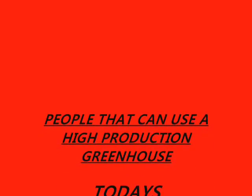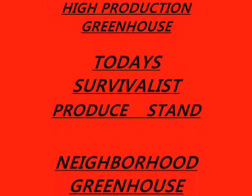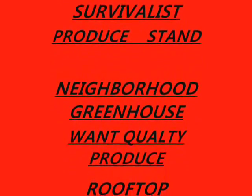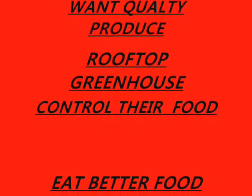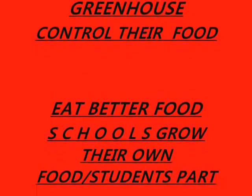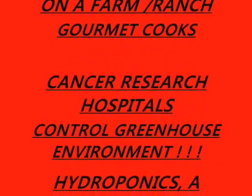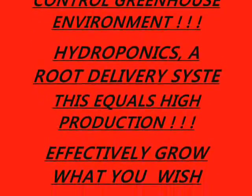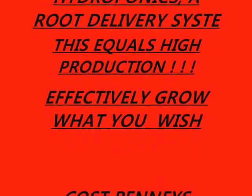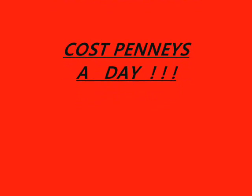Who are the people that can use a high-production greenhouse? It's a pretty diverse group: survivalists, produce stands, neighborhood community greenhouses, people who want quality produce, rooftop greenhouses like in Brazil where it's a big thing, people who want to control or eat better food, schools that grow their own food with students involved, farms, ranches, and gourmet cooks. This is a greenhouse with a controlled environment, and the hydroponics are a root delivery system — this equals high production. Tell one of your friends, give us a call. Thanks.